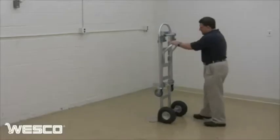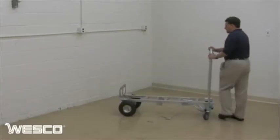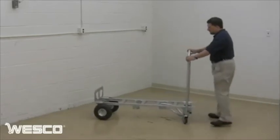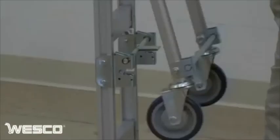Simply press the pedal and the truck converts into the four-wheel position. Lift the frame to automatically lock the hand truck back in the two-wheel position.